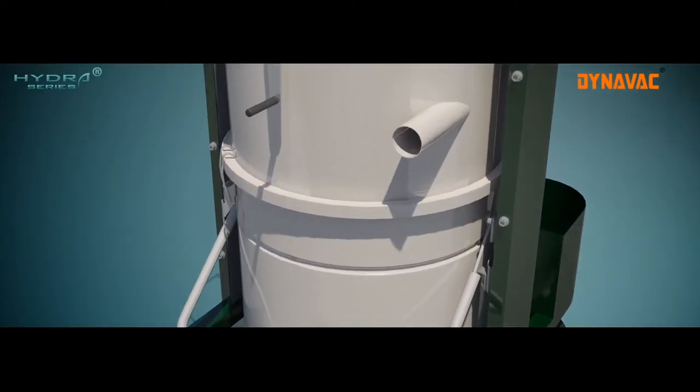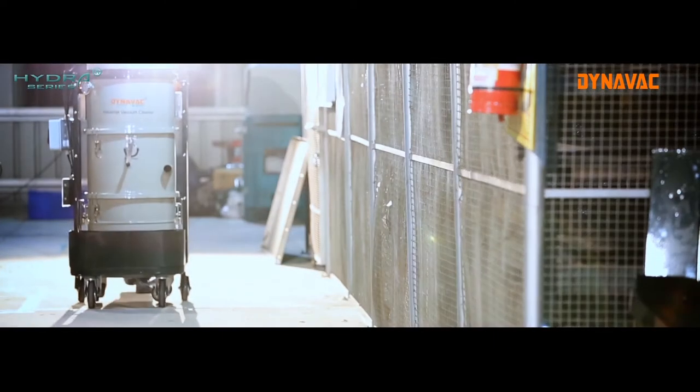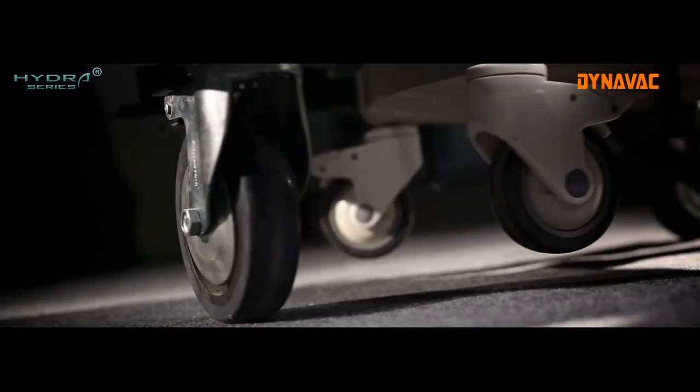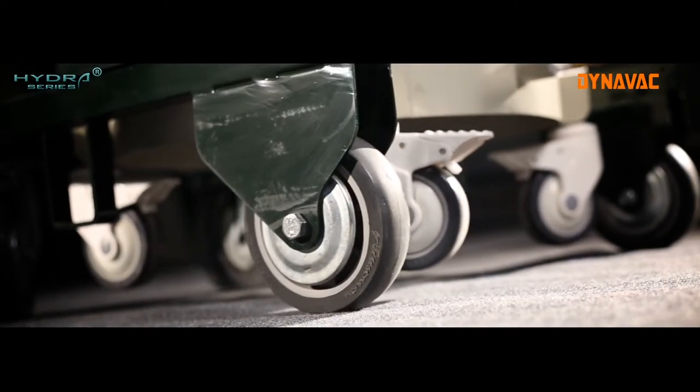Dynavac Hydra series machines are fitted with low friction polyurethane wheels, making them easily manoeuvrable on your industrial floor. The caster wheels enable easy turning, and the fixed wheels with brakes provide anchoring.